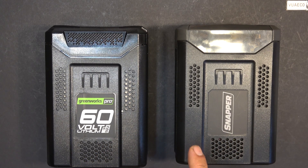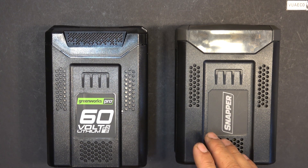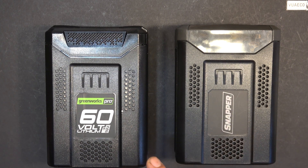I'm going to try to use a charger from one brand to charge a battery from the other brand, and vice versa, to see if they are compatible with each other. I'm going to do the same thing on the tool — try the Snapper battery on the Greenworks tool and vice versa to see if they are compatible. So let's get started.